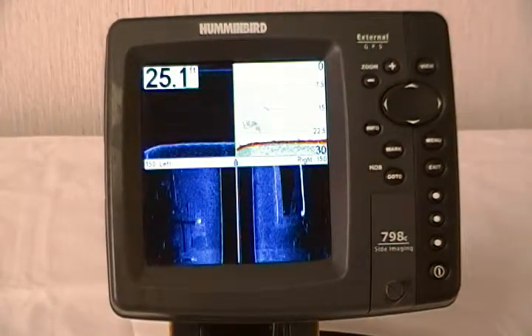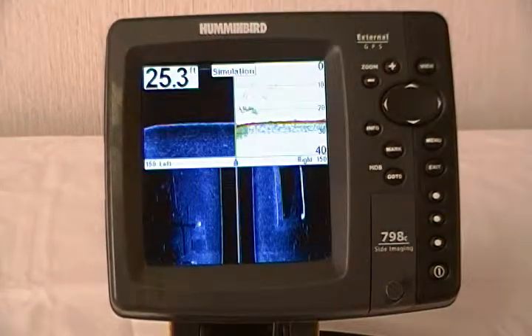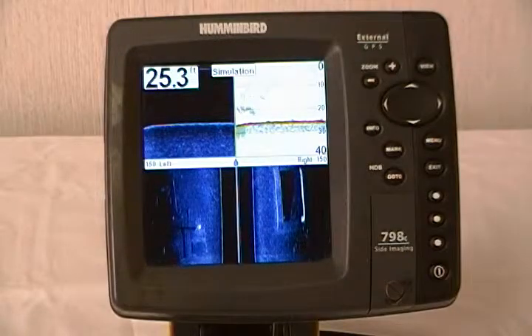Hi, this is Eddie Kendrick from Humminbird with today's tip of the day. Today we're going to show you how to update the software in your Humminbird unit.